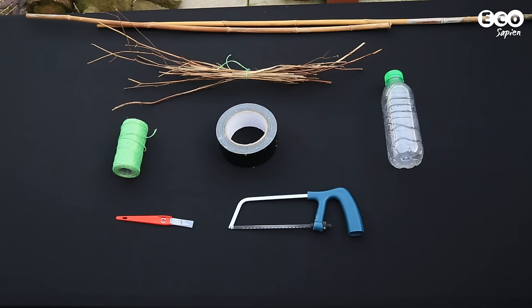You'll need a container such as a plastic bottle or a yoghurt pot, some bamboo canes, some sticks, twine, duct tape, a craft knife, and a junior hacksaw.